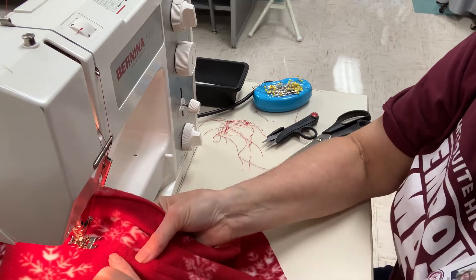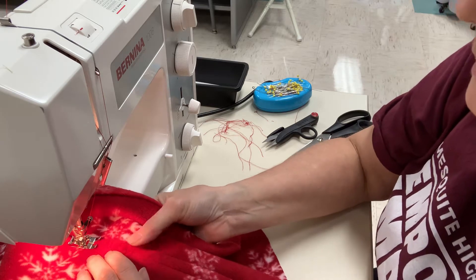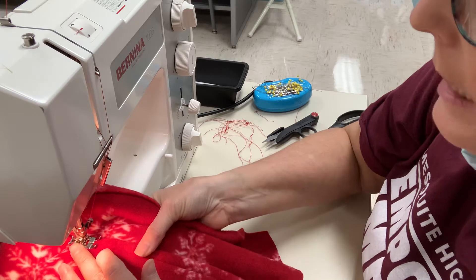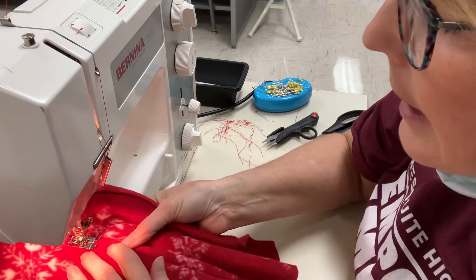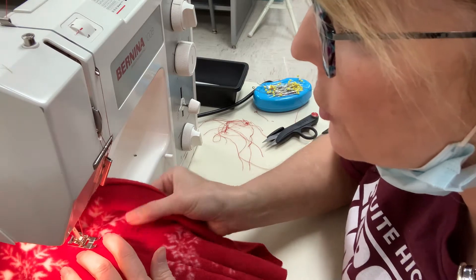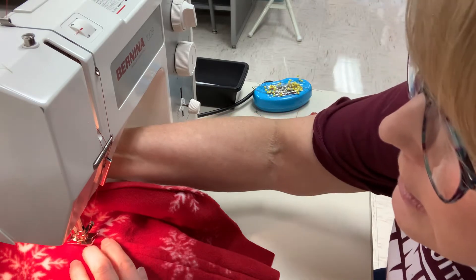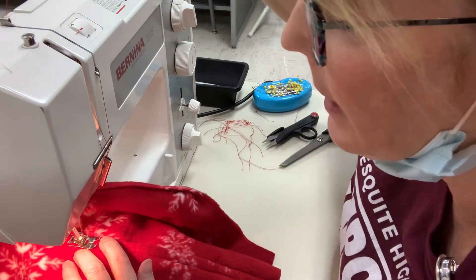I'm coming up on the top stitch that I did on the outside of the pocket. So once I meet with that, I'm going to take maybe one stitch, put the needle down into the fabric, lift up, and see if you can see that — I think I'm just about there.